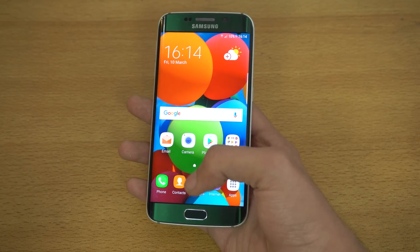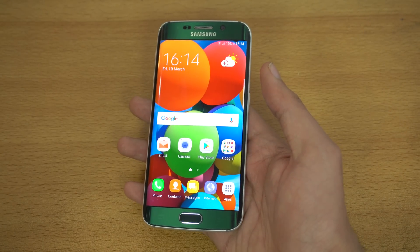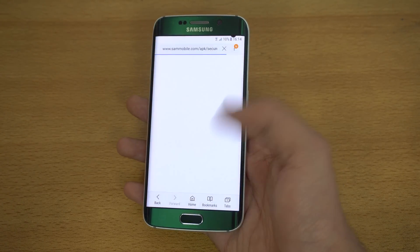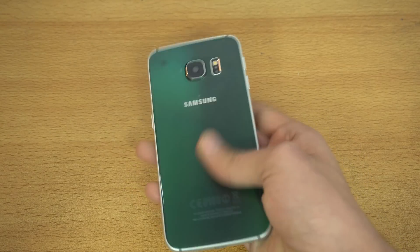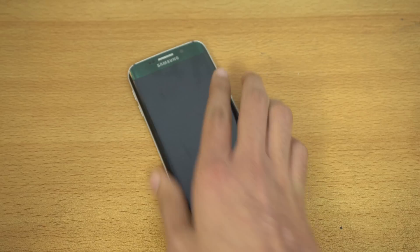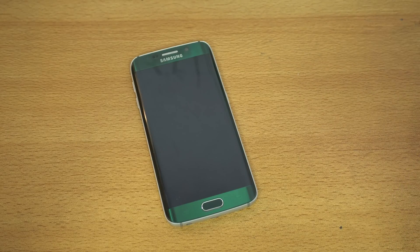The multitasking performance — both pop-up mode and split-screen mode — is great. Every system-based application like the phone dialer, messaging, and the internet browser has also received UI updates, so they look a little different and more polished. Thank you so much for watching this full review of the official Android 7.0 Nougat on the Galaxy S6 Edge. Hope you enjoyed it — let me know what specific videos you want to see, and I'll see you in the next one. Peace out!